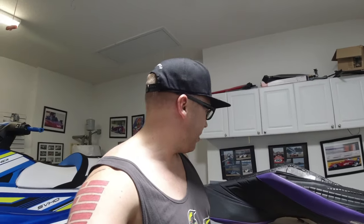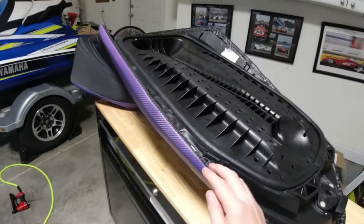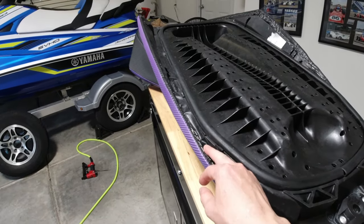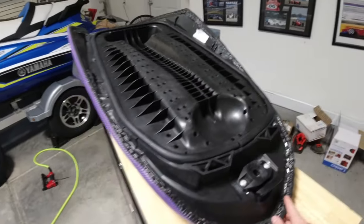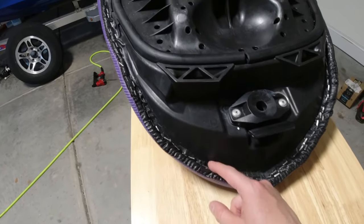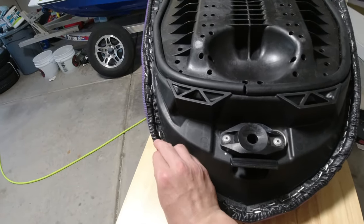I've never done upholstery ever in my life. I wouldn't say it's easy, I wouldn't say it's super hard. I was going into this thinking it was going to be really really hard. Actually, to be honest, I'm proud I was able to do this. It's not perfect, but you'd never even know — I might have done a better job than a local upholstery shop would have done.